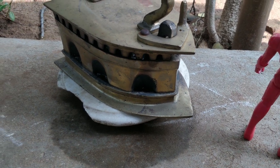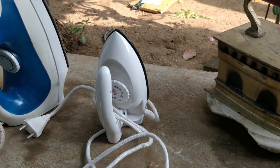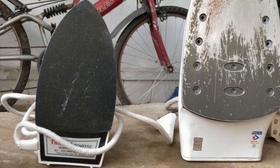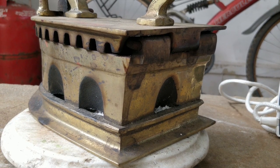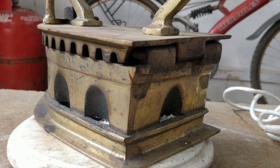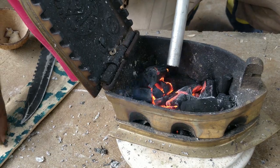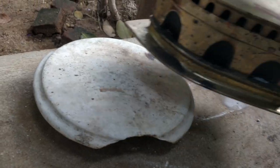The coal-fed iron is always kept flat, whereas the electrical iron can be placed vertically. The reason is that while in use it has boiling coal inside, which will tumble to one side if tilted. The heat dissipation will not be even, and there are chances the coal might spill out of the vent holes and cause fire accidents.